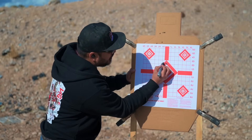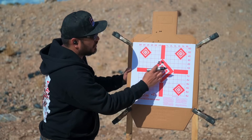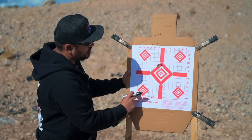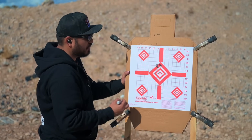The barrel is definitely grouping well, so accuracy is on point for me. First two shots were two inches high of dead center, and the other three are about an inch left. I'll go halfway the distance on the adjustments and see how close we are.